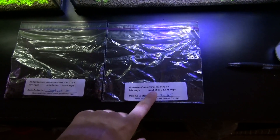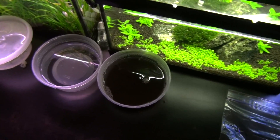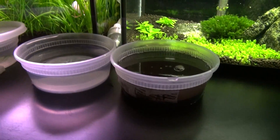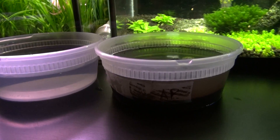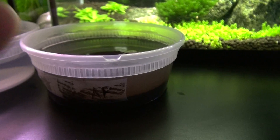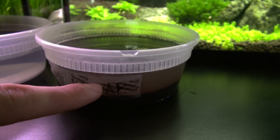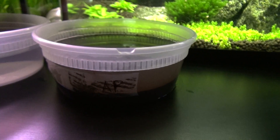I did have some good success rate with these previously, which hatched about a month ago. They're in this container — about seven fry out of twenty, which is a pretty good success rate with non-annual species. This is the first step: just put aged water in the container, put the eggs inside, and don't forget to label the container so you don't mix up the killifish.